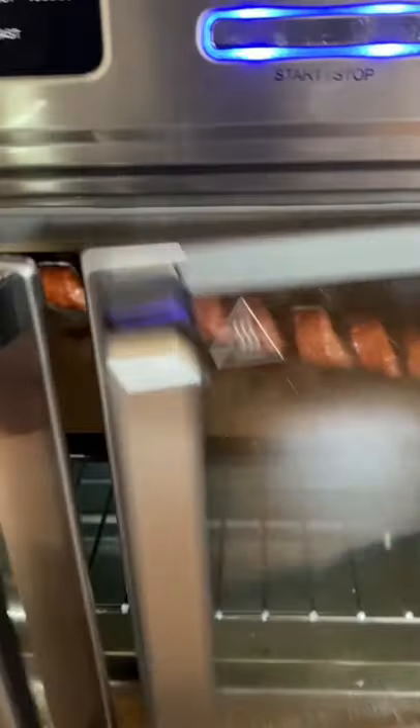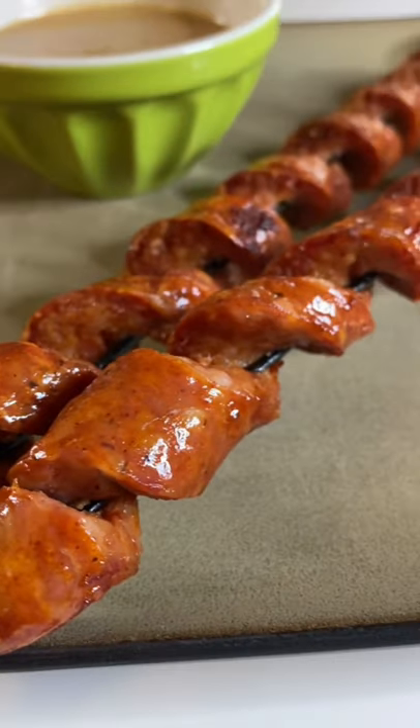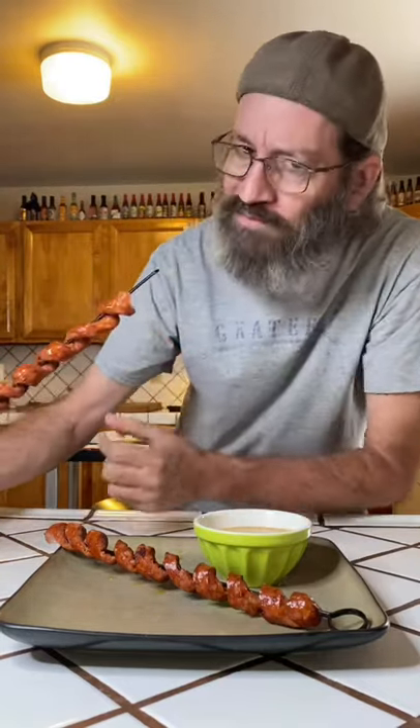400 degrees, about 10 minutes in the air fryer and you're ready. Get in that sauce, and man, what a treat. Cheers, everyone.